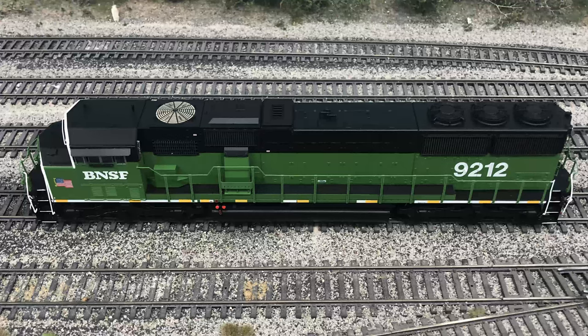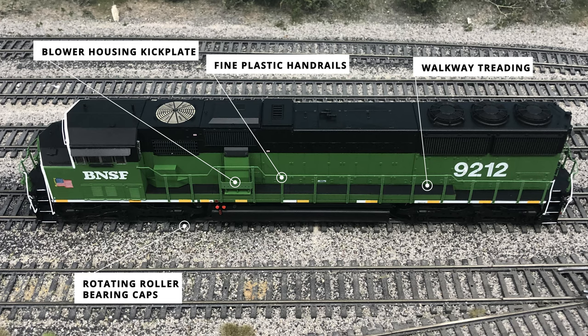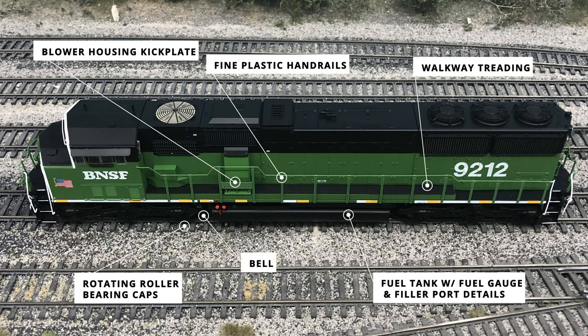Down the long hood of the locomotive there's a good chance to look at some road-specific details. The first of these is the rotating roller bearing caps on all four truck side frames, a new addition to the SD60 model through the Genesis 2.0 product line. The blower housing kick plate is seen just above the walkway, a feature not delivered on the BN units but added sometime throughout its life. Stretching the entire length of the long hood are fine plastic handrails molded in BN Cascade Green, paired with walkway treading that runs next to it. Under the sill is the fuel tank with associated fuel filler ports, fuel gauges, and breather pipes. The bell is tucked up under the sill just in front of the fuel tank on the conductor's side.